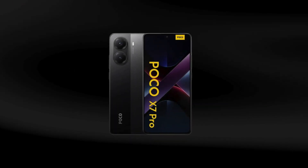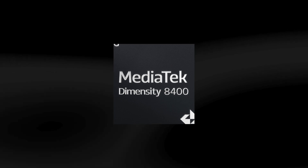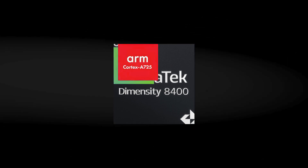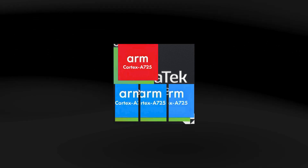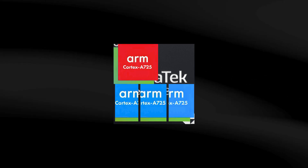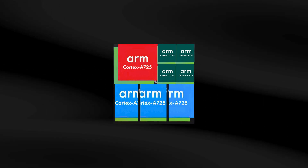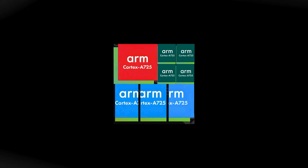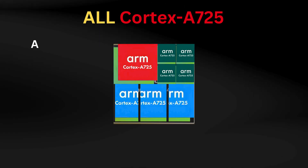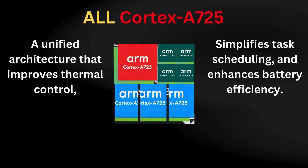The CPU cluster layout in the Dimensity 8400 Ultra is as follows: one Cortex A725 core running at 3.25 GHz (the prime core), three Cortex A725 cores at 3.0 GHz (performance cores), and four Cortex A725 cores at 2.1 GHz for efficiency tasks. This unified architecture improves thermal control, simplifies task scheduling, and enhances battery efficiency.